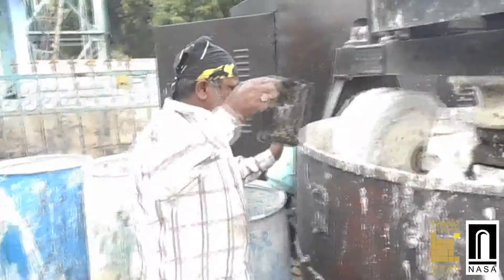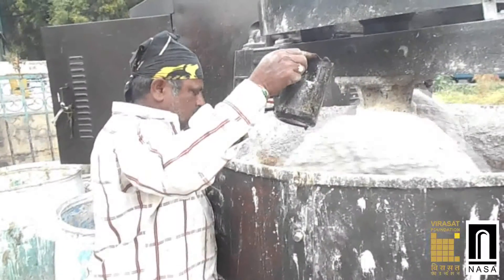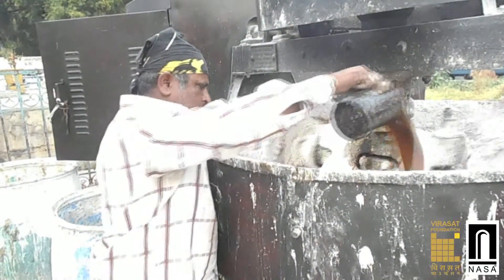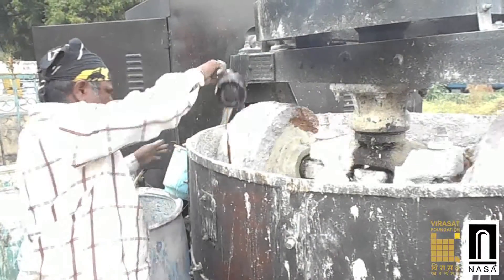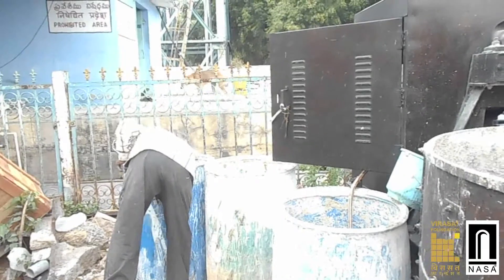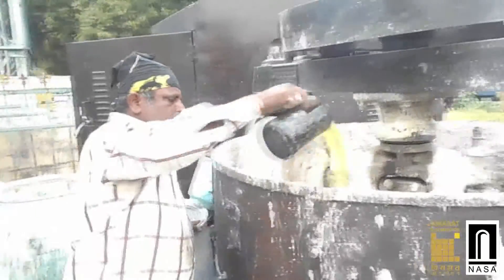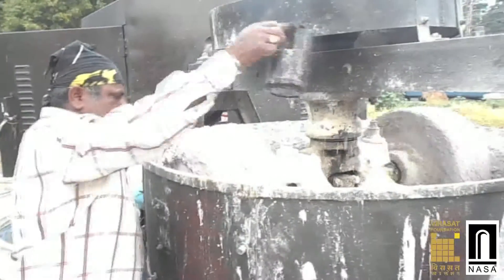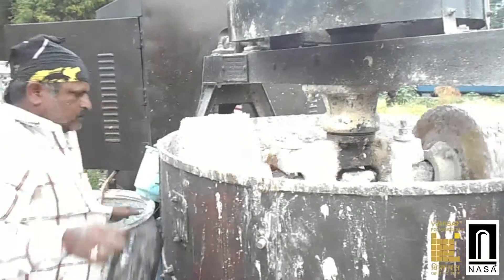Then, half a litre of Indian gall nut and tree gum extract mixed with water is added to the pan mixture. This solution gives strength to Gachi. Similarly, jaggery mixed with water is added to the pan mixture. This solution prevents cracks in lime water after it is dried.